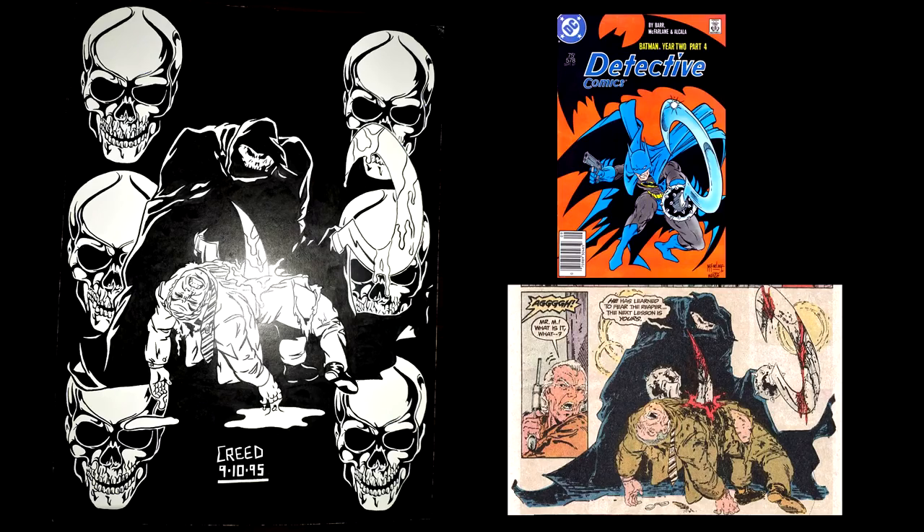Once I realized doing comics wasn't for me, I started just doing pieces of art and decided to go a little darker. This was my transition from comics to monsters. It's the Reaper, who's a Batman villain. There's the cover of the comic — Detective 578 — and Todd McFarlane did the art. I decided to redraw it. I actually like the shape I gave him a little better than Todd McFarlane's, but that was a panel and mine is a whole piece, so it's a totally different thing.